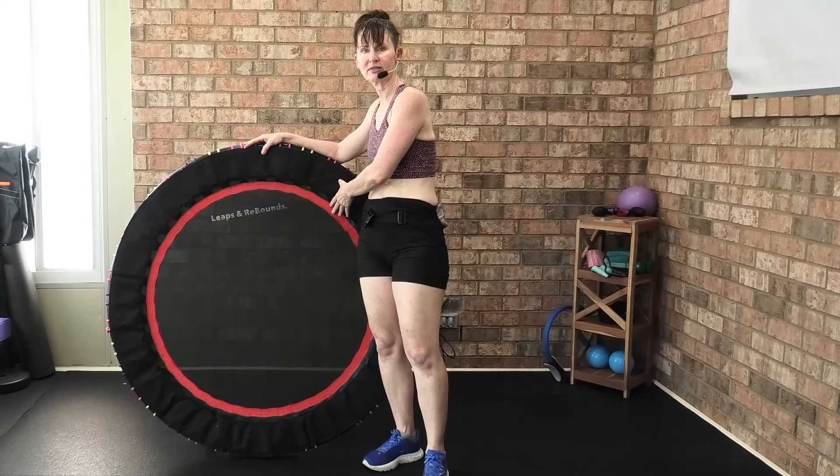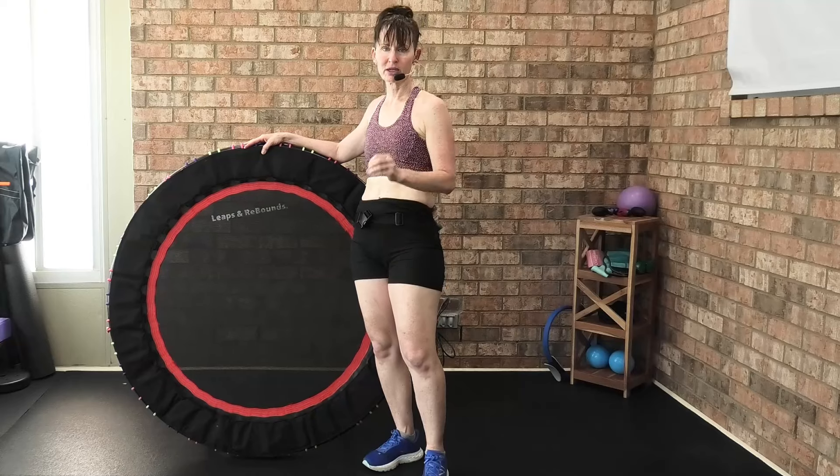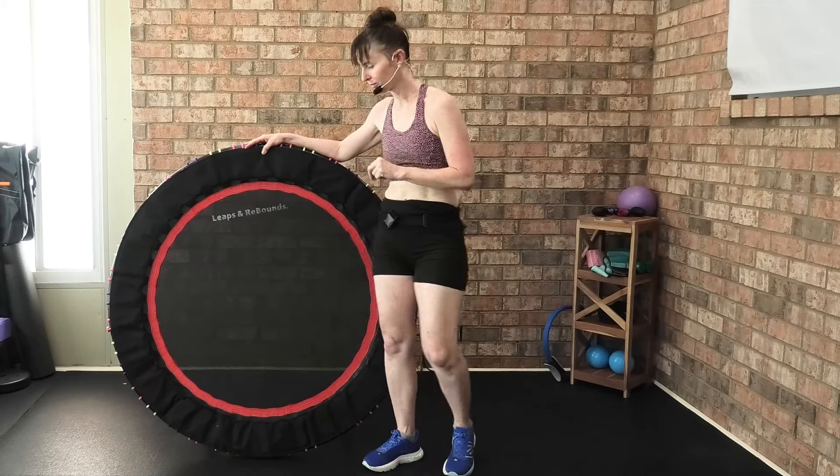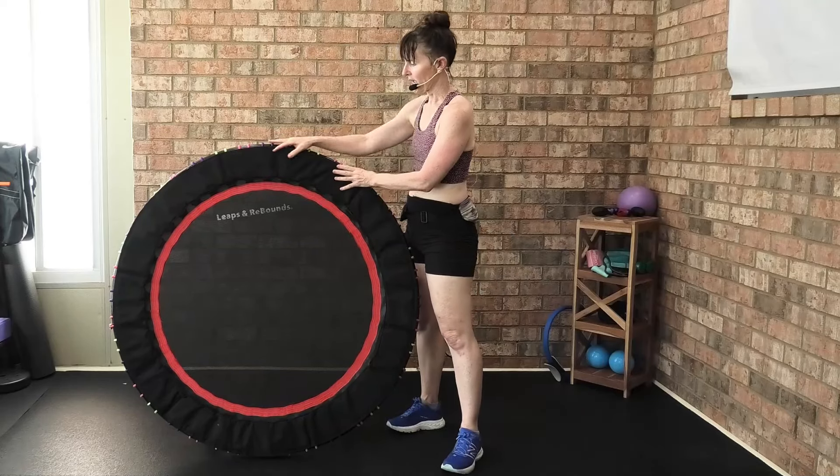I do want you to know the mat has a lifetime warranty. I don't know of any other rebounding company — and I own most rebounders on the market — that has a lifetime warranty on the clip and on the mat.